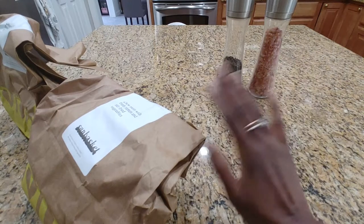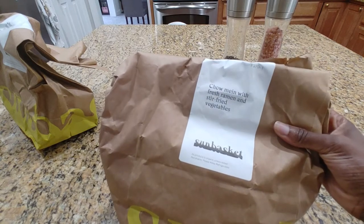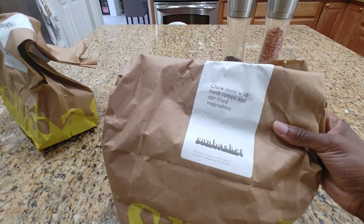Hi guys, it's Nicole. Welcome back to Honest Try TV. Today we're going to be making chow mein with fresh ramen and stir-fried vegetables from Sun Basket.